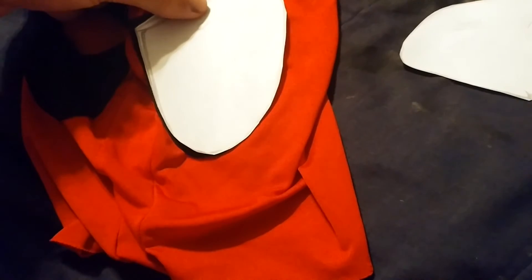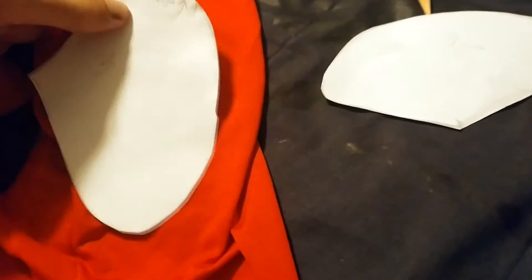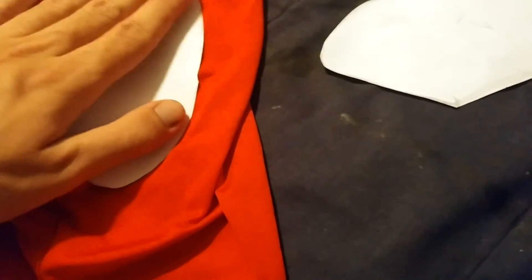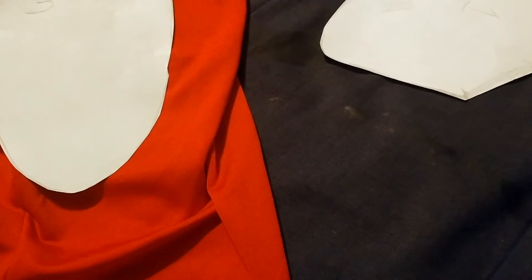The second one was getting better, but it wasn't exactly what I wanted. So then I made a final one, which was actually my best one — that's the one I'll be using to remake the black eye texture.